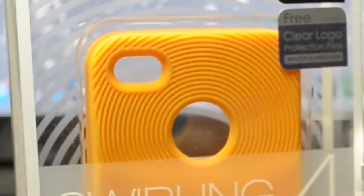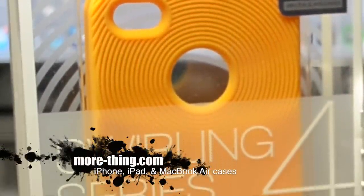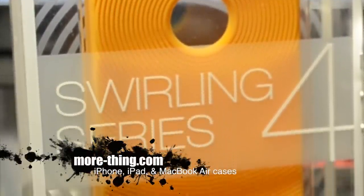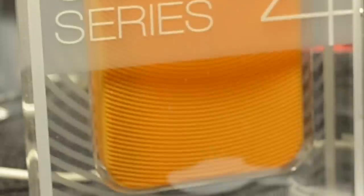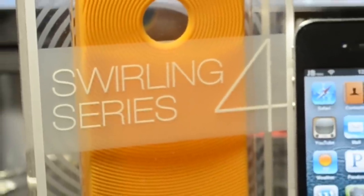That's going to be it for this review. You can pick this up at moredash-theme.com — I'll leave the link down below — and it runs for $14.90. For that low price you get this cool Swirling Series case, and it also comes in white, black, red, golden yellow, orange, pink, purple, and blue.